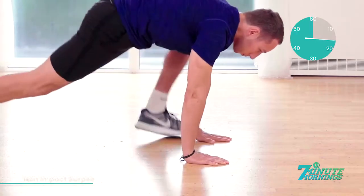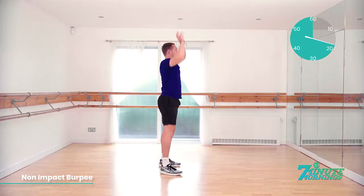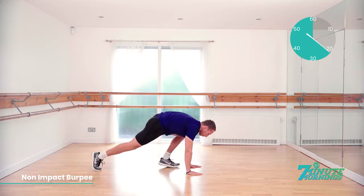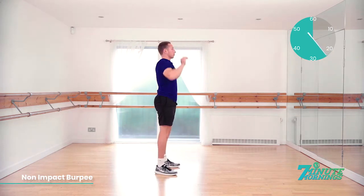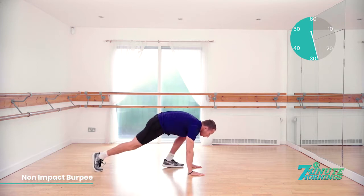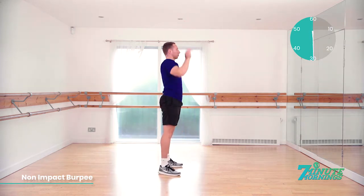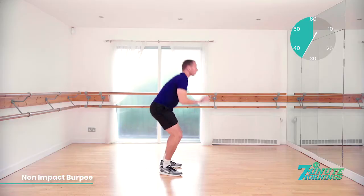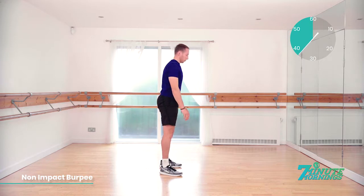15 seconds. No pausing in this exercise, continual pace. Stretching up to the sky when you stand up. 20 seconds already gone. Match the pace of the model. Hands flat to the floor. Stepping back. Body straight. Stepping up. Standing up and reaching up. 30 seconds gone. Good. Keep the pace up. Abs nice and tight.